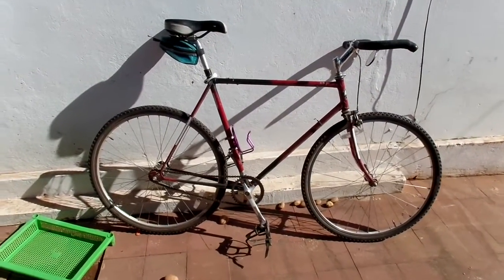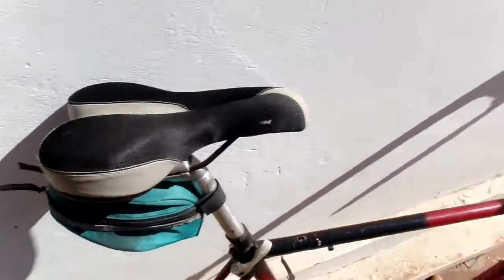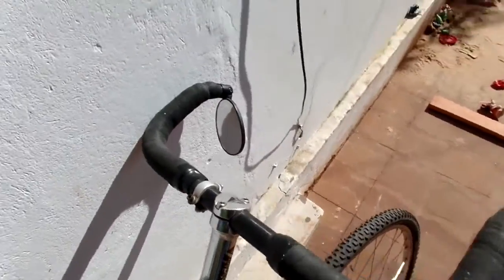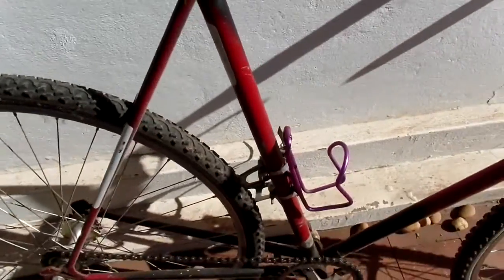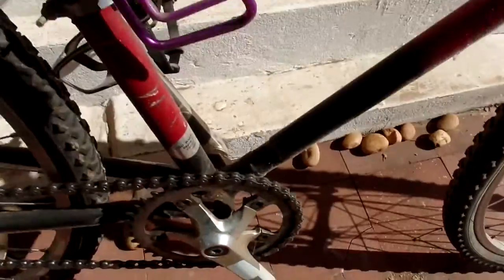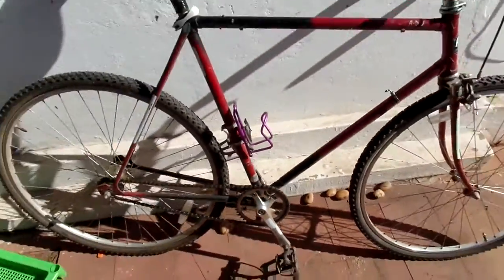I started with an Austro Daimler frame that I had found in a dumpster years before — part of my collection in the basement. I added a Schwinn seat from Walmart, an upside-down bullhorn bar, a little mirror in a really bad position. It has my favorite ever seat post quick release on it. There's a view of the fitting real quick, and another view of the lower fitting.